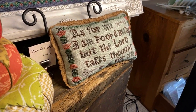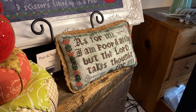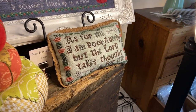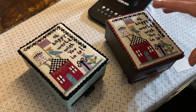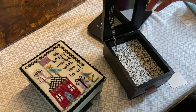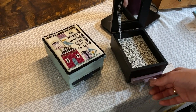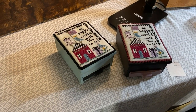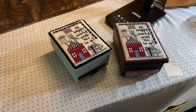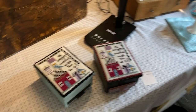That little pillow is called Poor and Needy and it just has one of my favorite Bible verses on it. Down here, this is called Oh Happy World and it's a Hobby Lobby box. The inspiration behind this was I wanted to do something birthday-ish that didn't say happy birthday, so you could just leave it out year-round. Just bring it out on your birthday.